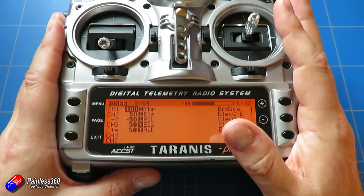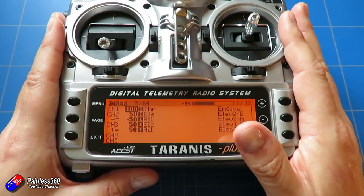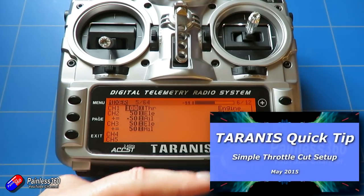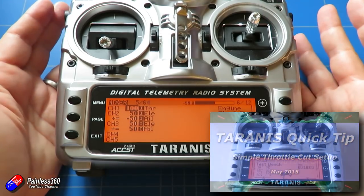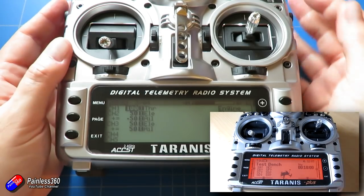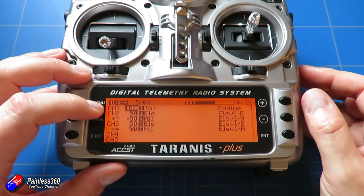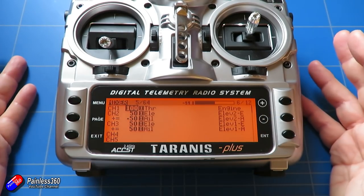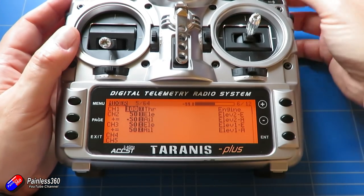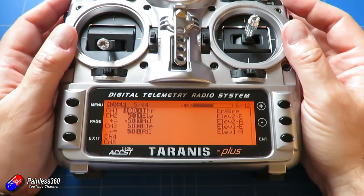A couple of other things to do: make sure your failsafe is set up - we'll come back to that in a minute. Also I'd recommend putting a throttle cut on the radio. Set it up so when the switch is in the disarm position it overwrites channel one with a value of minus 100, meaning the throttle is always safe. As a quadcopter pilot you're probably used to making sure that switch is in the disarm position, and it's good to continue those great practices.